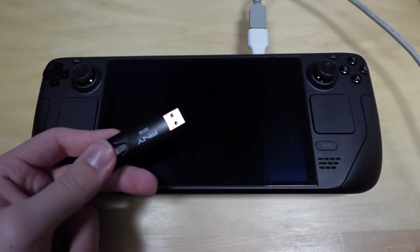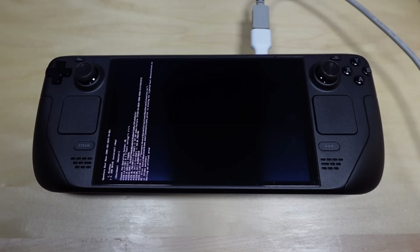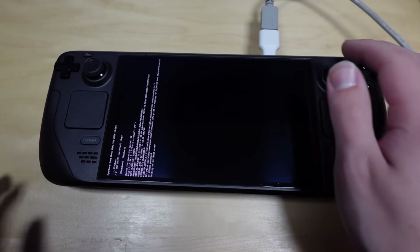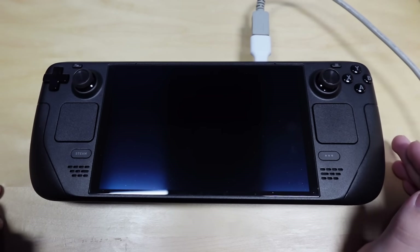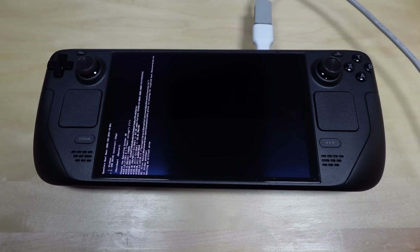Now this thing actually has the proper files on it. Maybe it can boot this time now that it actually has a thing to boot from. Waiting on critical error — it's halting on critical error. info.plist is missing for injected kext, halting on critical error. I'm going to check the USB stick to see if it's actually missing or not. I'm going to make some very drastic changes to this plist file and back it up before I do that. We're going to see if me deleting a bunch of things in the add section of kernel fixes it. Probably not — I probably broke it even more. It didn't work. In fact, that's the same error as last time.